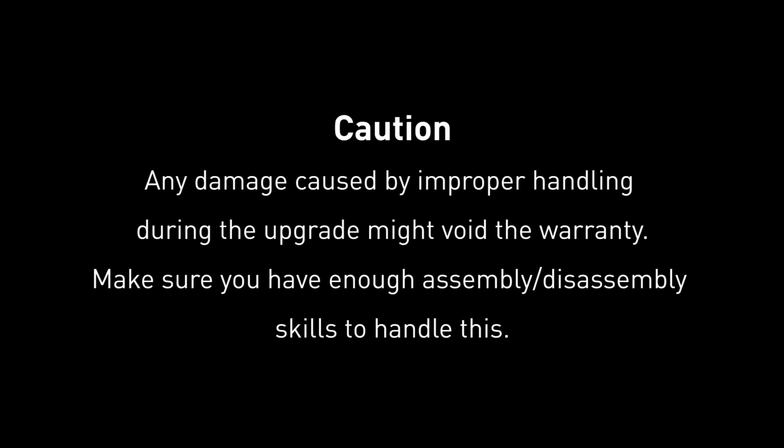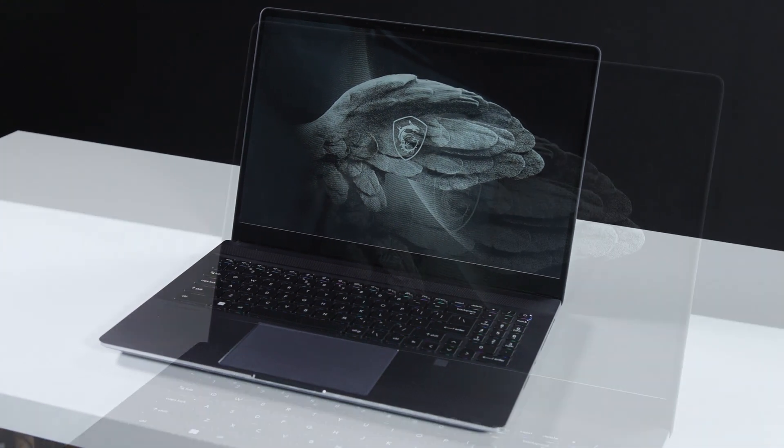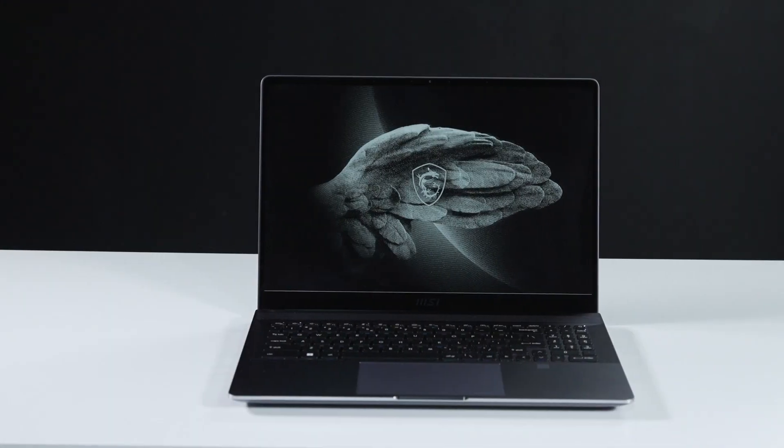Hey everyone, today we will demonstrate how to upgrade both the SSD and memory in the MSI Creator Z16P B12U.